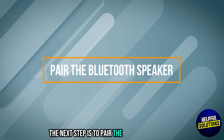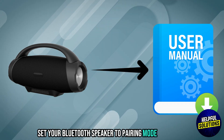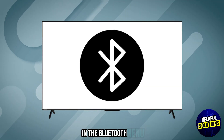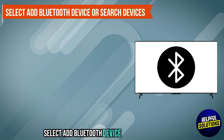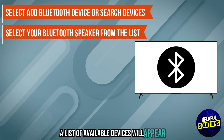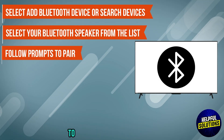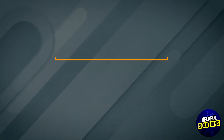The next step is to pair the Bluetooth speaker. Set your Bluetooth speaker to pairing mode. On your TV in the Bluetooth menu, click Add Bluetooth Device or Search for Devices. A list of available devices will appear. Select your Bluetooth speaker and follow any on-screen prompts to complete the pairing process.